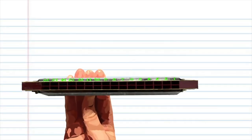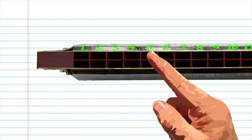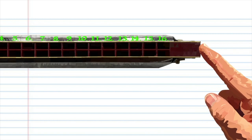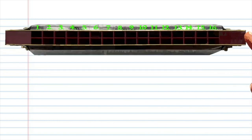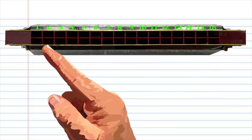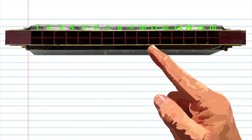Here we have a tremolo harmonica with 16 holes in the key of C. As you can see, I've numbered every hole from 1 to 16, 1 being the lowest note and 16 being the highest. Now if your harmonica is not numbered, don't worry — just assume that the lowest note is 1, the note after that is 2, the note after that is 3, and so on, until you get to number 16.